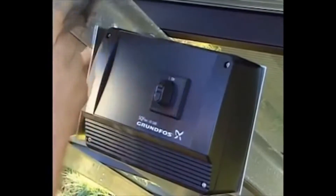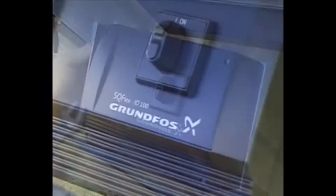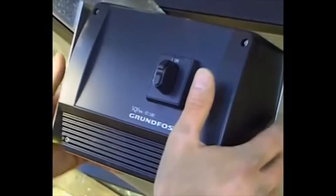The switch box IO-100 must be installed under the solar modules, shielded from direct sunlight.